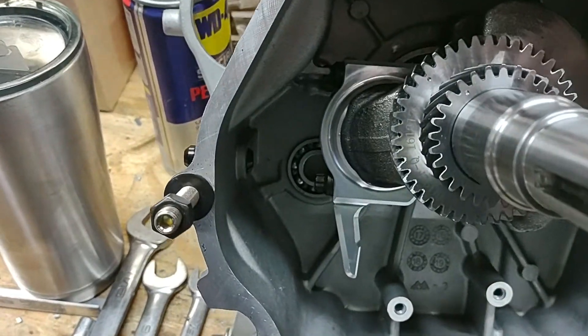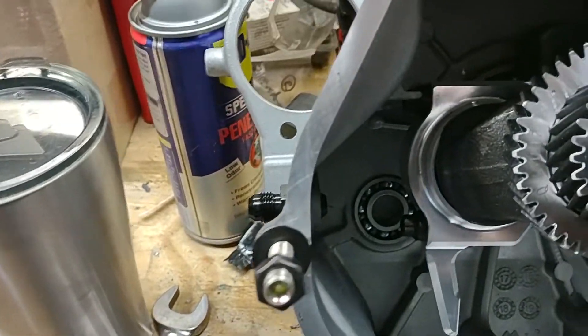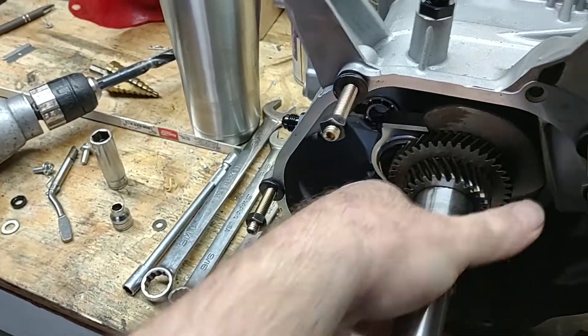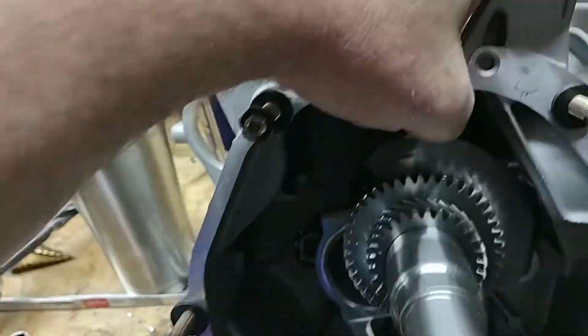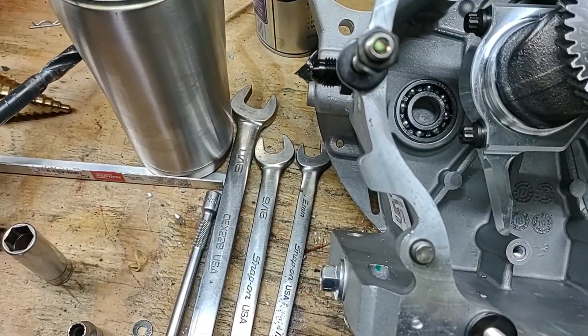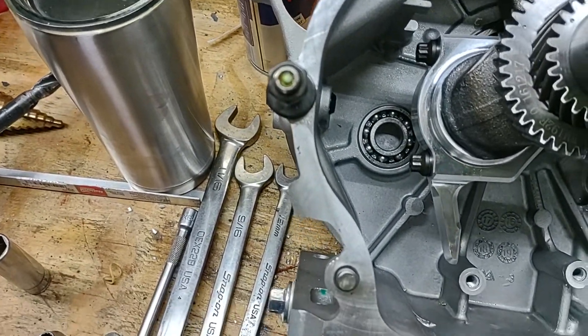Looking at this, I know the balance shaft kind of deflects off to one side, but if you look at it from a straight-on view, it's just not looking good for using a balance shaft. It might clear it, but I'm not sure if I want to put that in there or not.